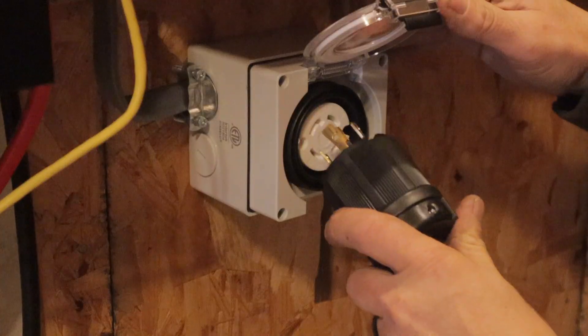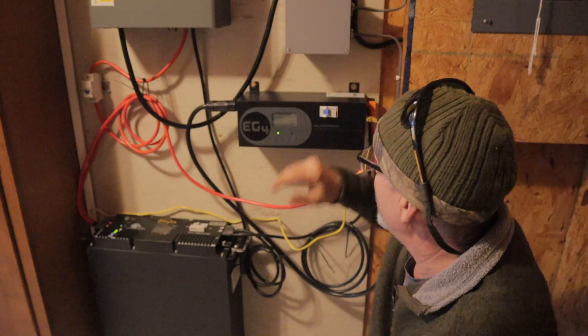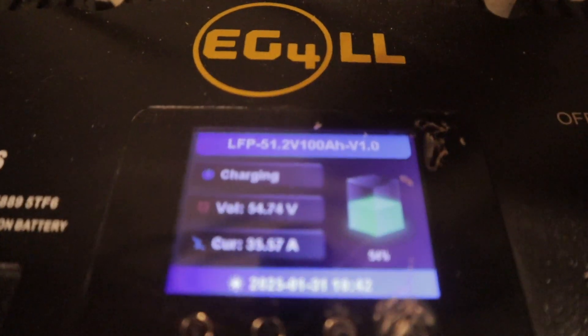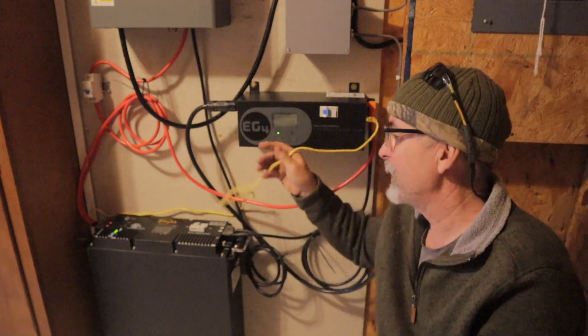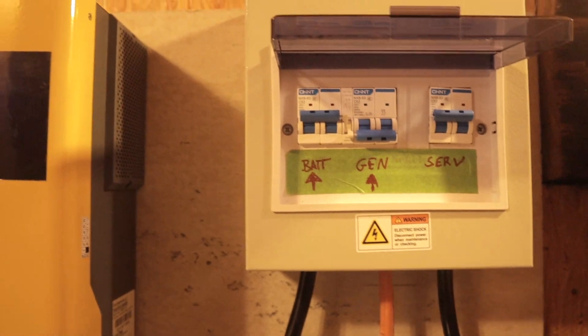When I need to charge the battery, I just have to make sure the charge inverter is plugged in and turn it on — and it'll start charging the batteries. There are some settings you have to configure so it charges the battery properly. We also have our communication cable between the charge inverter and the battery, so we can charge by state of charge instead of voltage. We've got it all done.